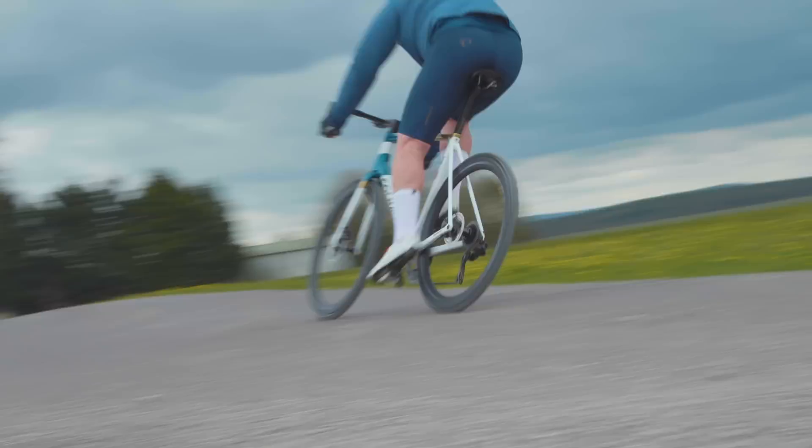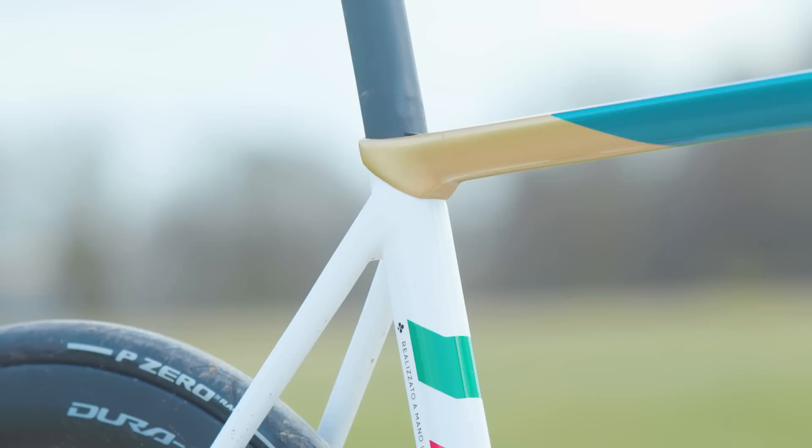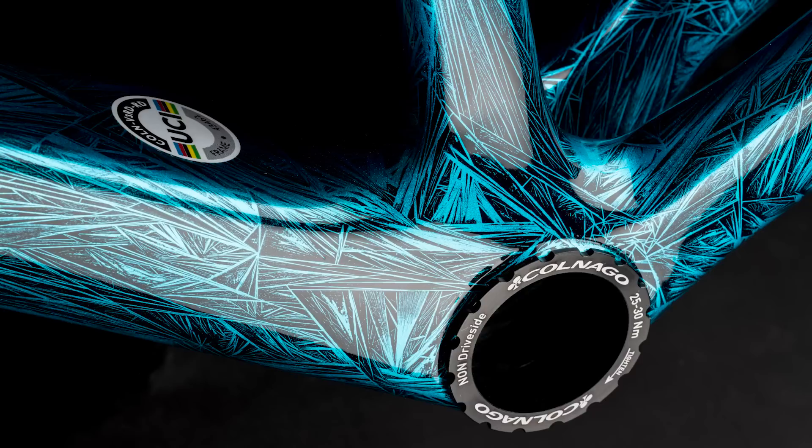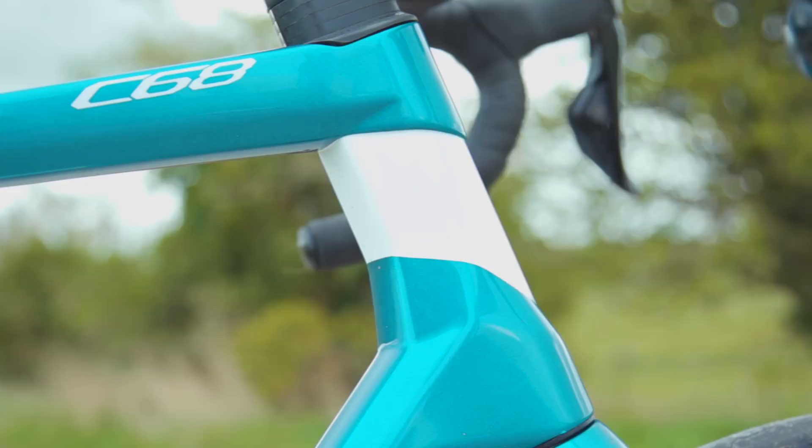Let's start with the 3D printed titanium lugs. Like all previous Colnago C-Series bikes, the C68 is made using a modular system — a signature design from Colnago, who are one of the few brands who continue to make bikes in this fashion. The V3RS is more like a typical road bike built using monocoque construction. The modular construction means the C68 is sold in seven stock sizes, whilst the V3RS has eight. Colnago also offers custom made-to-measure options, and according to Colnago, it's able to do this thanks to the introduction of those 3D printed titanium lugs.